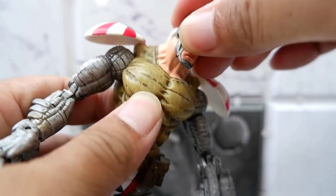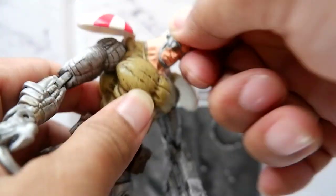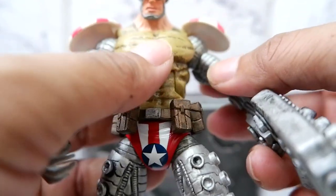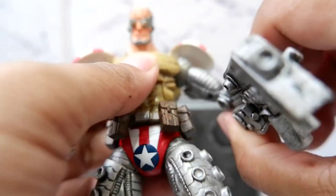For the articulation, his head moves left, right, upwards, downwards. It is with the shoulders where you might have problems with the articulation because the shoulder pads get in the way.